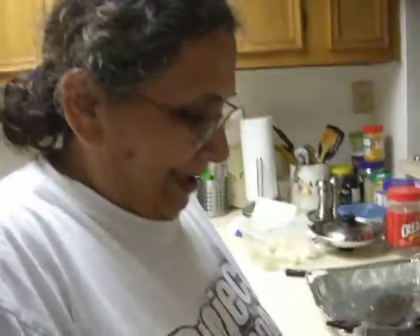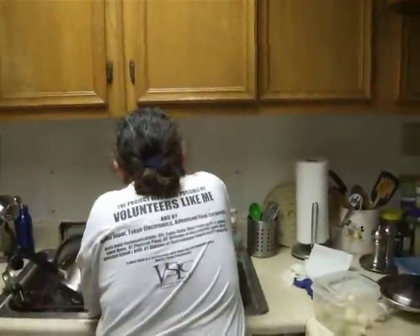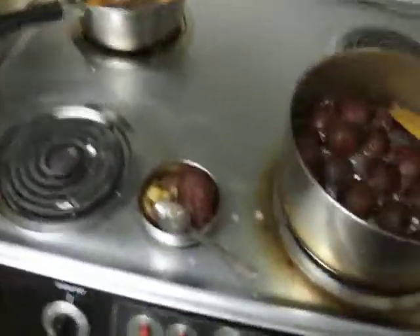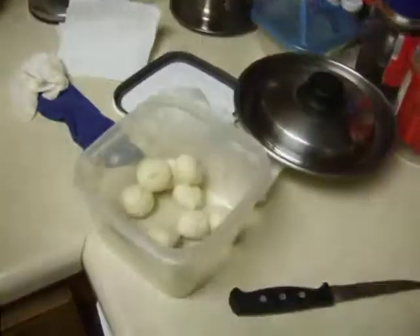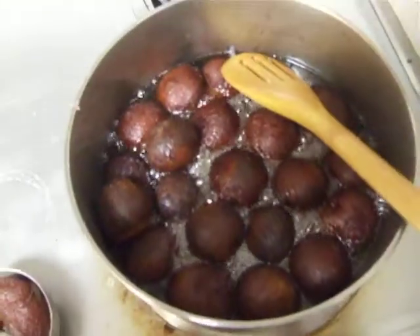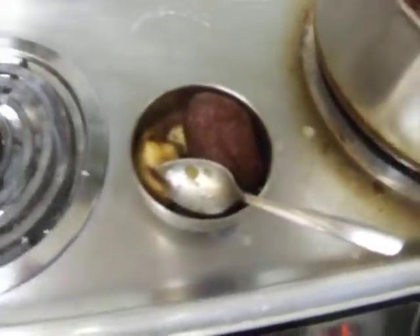Hi mom, say hi! We're having a company tasting of gulab jamun that we're making. These are the pre-cooked ones, these are cooking, these are still in the process of getting sugar-coated, and this is the final product.